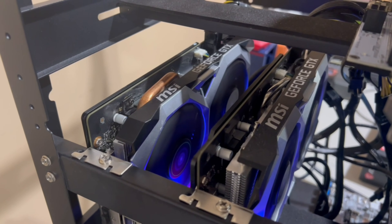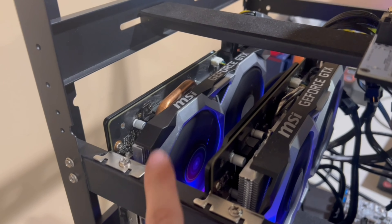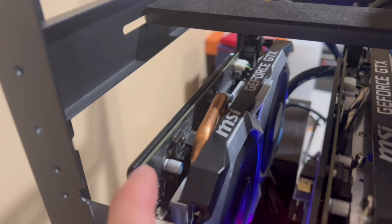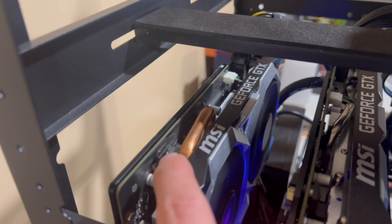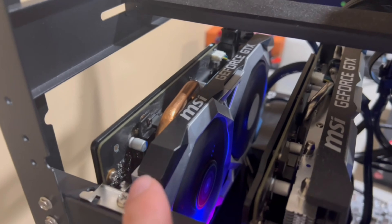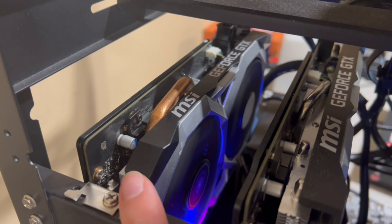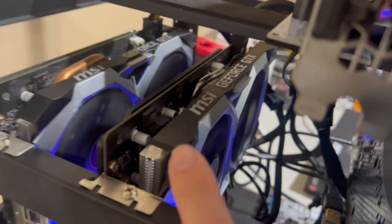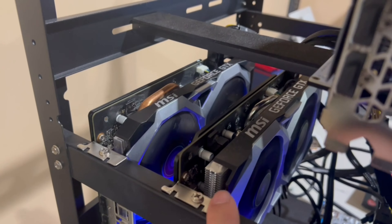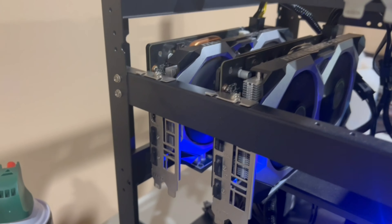What I ended up doing was taking these apart. There were only four screws on the backside, and there's a section with inductors underneath that also had screws. I replaced the thermal pads back there as well. In total, I used only 2mm thermal pads — same thing on the Ti. I'll put some screenshots of the Ti setup up, and basically they're the same configuration.